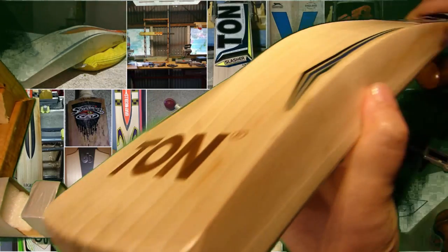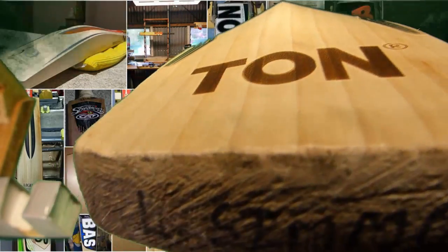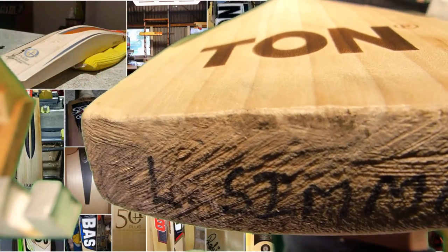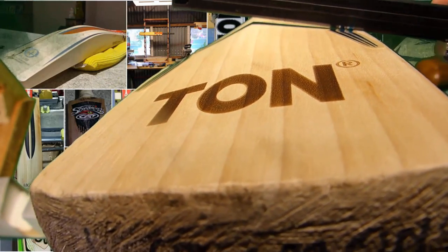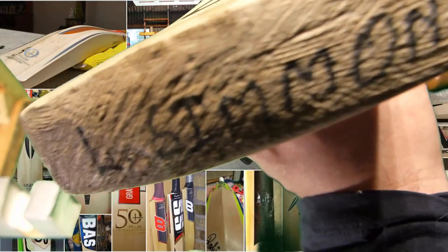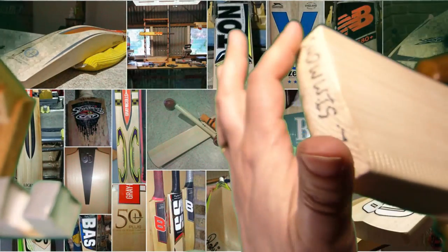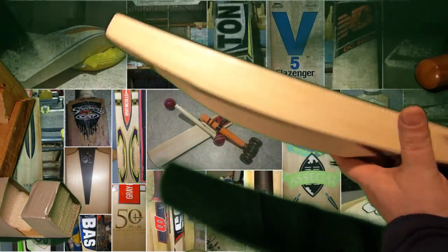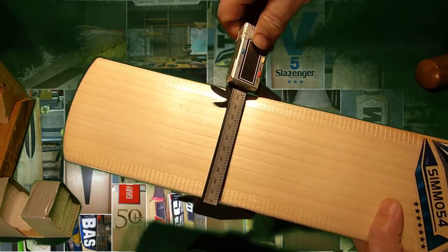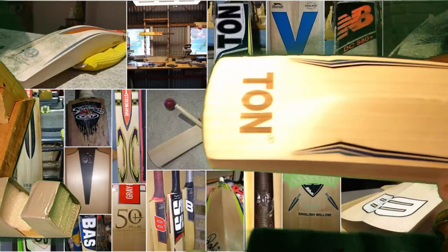Very, very full. You can see that as I turn it around. Pretty much no concaving there — I'll just put a flat surface across that. Maybe half a millimeter is taken out there, there's hardly anything taken out. That typical really roughed toe before the toe guard came on. Width — so 107.2 with the edge toe. And shoulders, 15 mil. Nice specs.